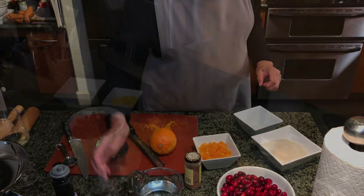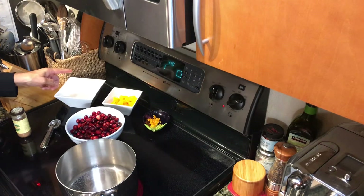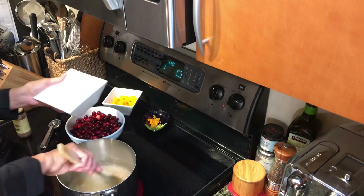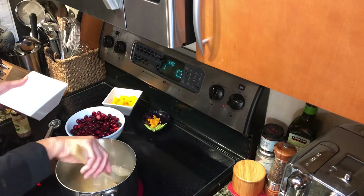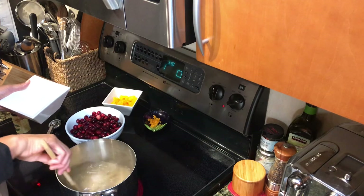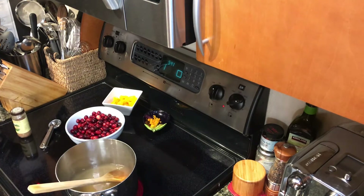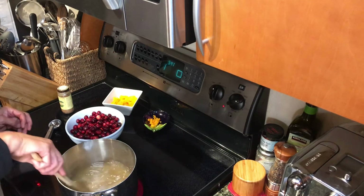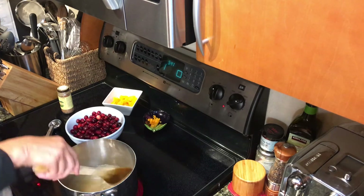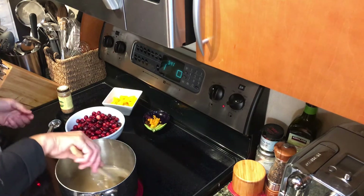Let's go over to the stove. Right now I am boiling the water, and once it boils I'll add the sugar and let that boil for approximately five minutes. I always use wooden spoons so I don't burn my hands. We want this to boil for a few minutes so that the sugar is completely dissolved before we add the cranberries — about five minutes.